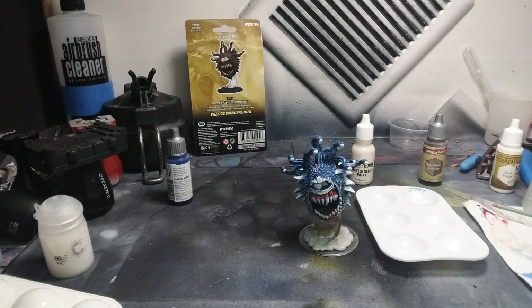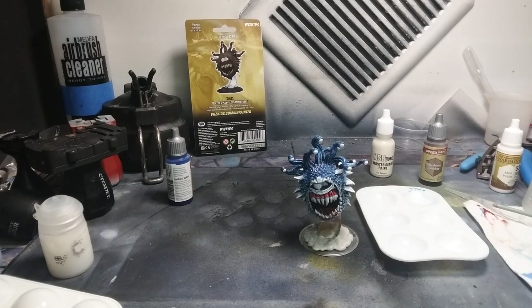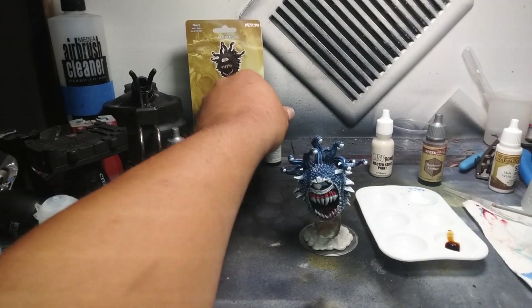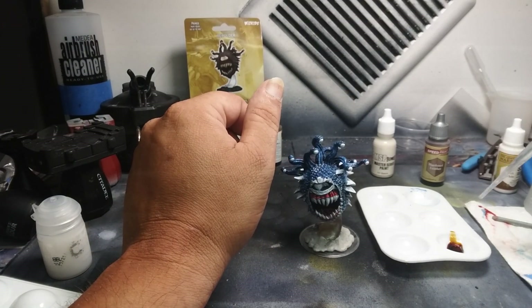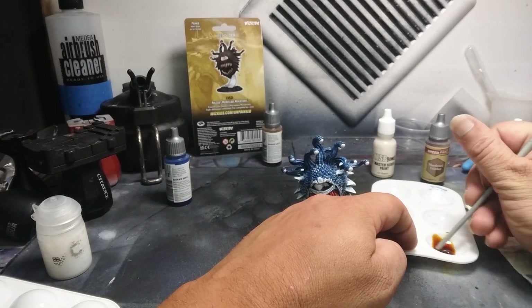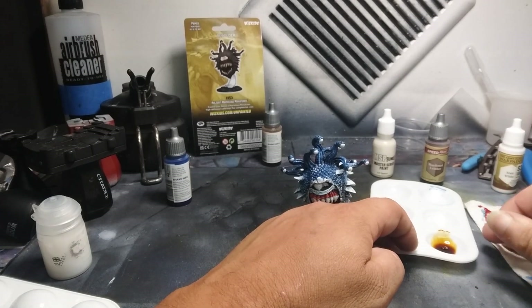We'll start with this Pale Bone — it's very dark and we can bring it back with the Skeleton Bone color. That color will bleed through and darken it up a little bit. Let's see here — a few drops of that. I know this color is dark, it's always dark. It's still a little darker than I would like it.